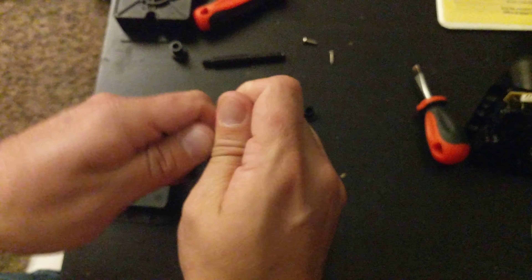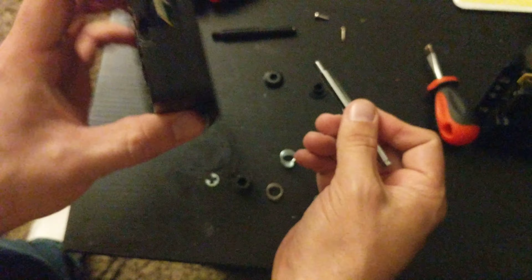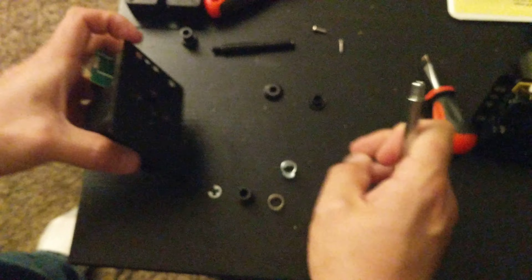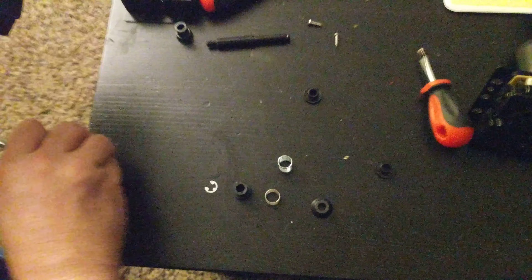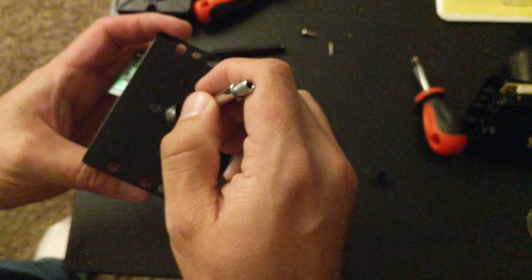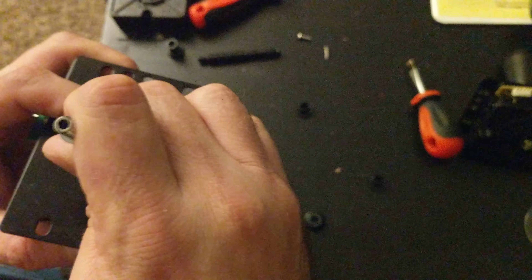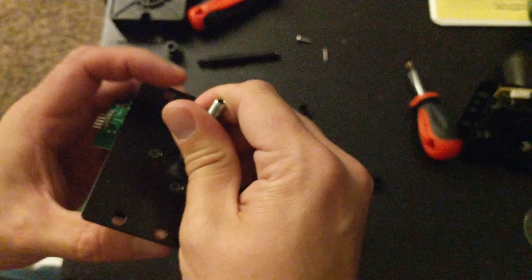I'm going to explain how to install it. Here we have the body of the Hayabusa and we have the pivot. We're going to stick that pivot in there and we're going to run the JLF extended shaft through. It's going to take a little bit of force initially, but then you get it in there.